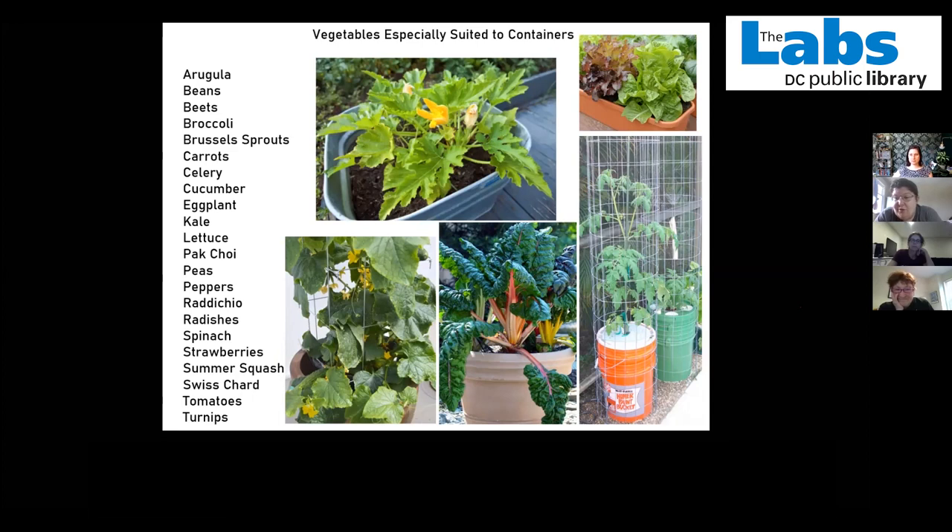Gloria confirmed getting the motion-activated sprinkler for squirrels — it works with deer and neighborhood cats too, including cats that scratch up or use your containers. The presenter's squash plants were actually destroyed by a deer in the neighborhood. Thank you so much for giving us this talk. This was our first ever digital Maker Talk, and I think everyone made it an enormous success. Thank you all so much for coming.